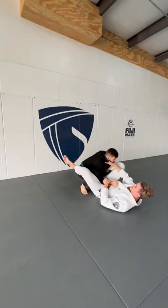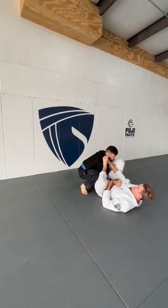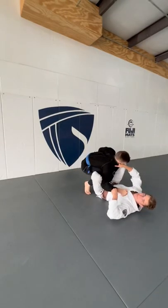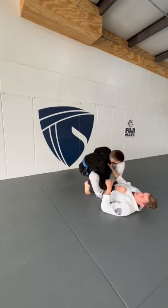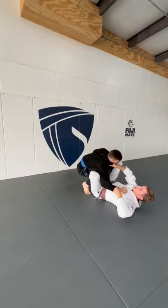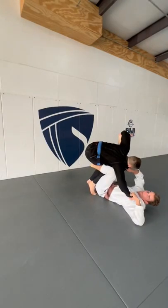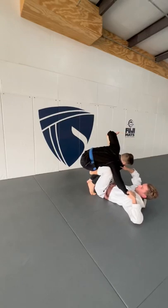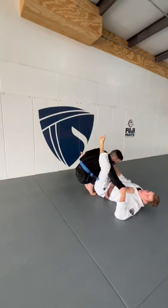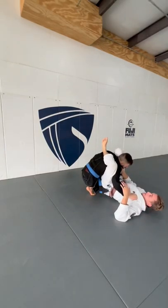So what do we do from this position? I like to off-balance my partner here. Whether I have the flow lasso or whatever, I want to be bringing my partner in, looking to get my De La Hiva hook in. As I do this, I'm bringing my partner into me; as my hook comes in, I'm immediately looking to lift my partner, pushing my foot up and lifting from here.